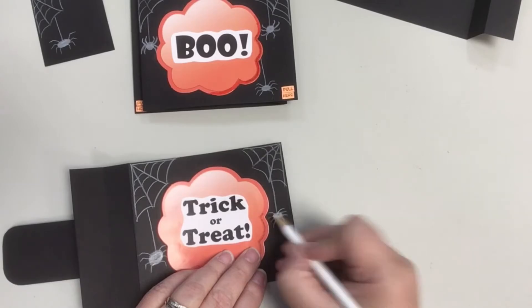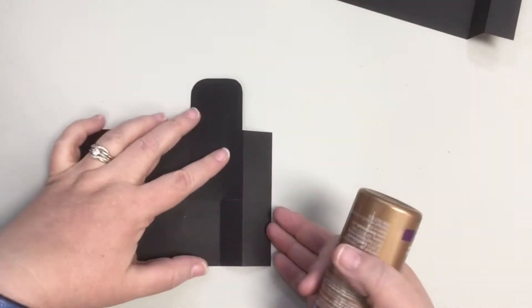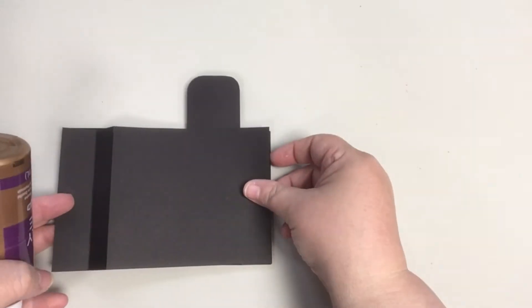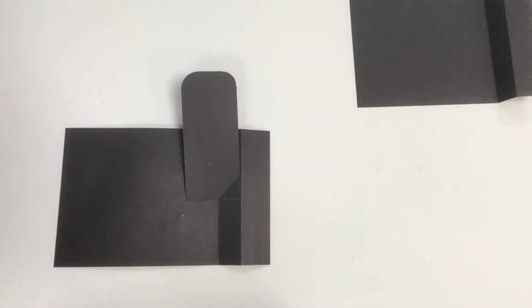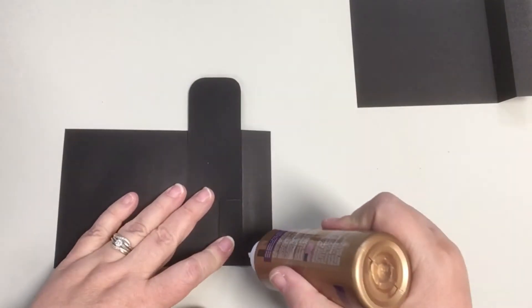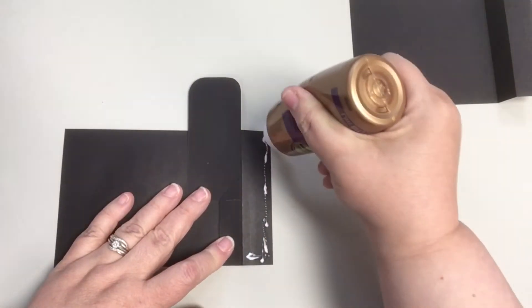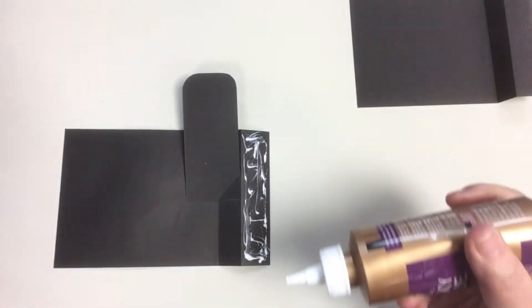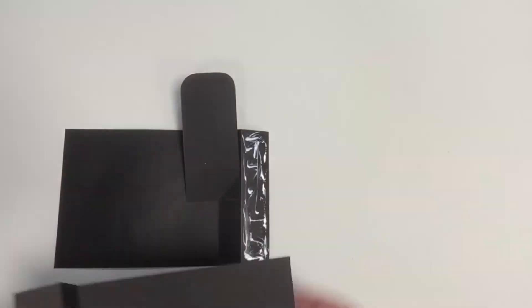To glue the back piece to the front, make sure to apply glue only to the rectangular area on the back of that front piece. Make sure no glue touches the wiper piece or it may stick and keep your pop-up from working correctly. I used wet glue here but use a glue stick if that's all you have. Just make sure to apply a nice amount of glue all over that area.